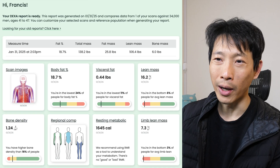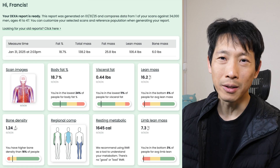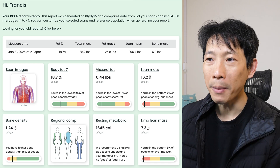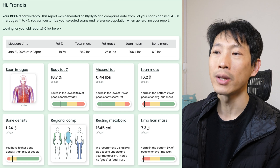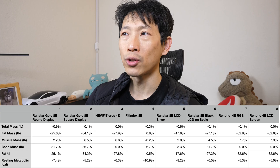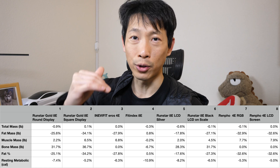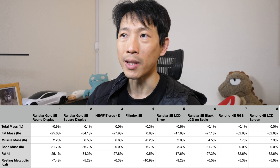Bone density came in at 1.24 g/cm², placing me in the lower 16% — I probably need more calcium and some weight lifting. Resting metabolic rate from the DEXA scan is 1,645 calories. Limb lean mass is 7.3 kg/m². I'm leaving visceral fat out of the main comparison chart because the scale is so different from the others that it throws off the readability, so I've grouped it separately.